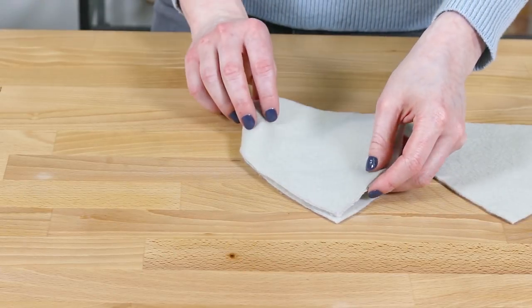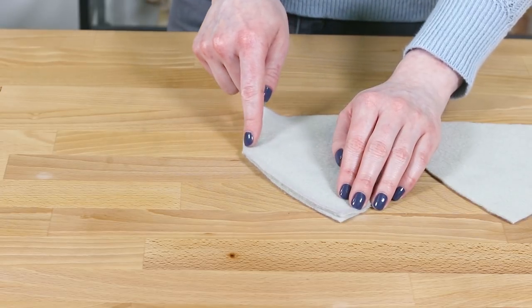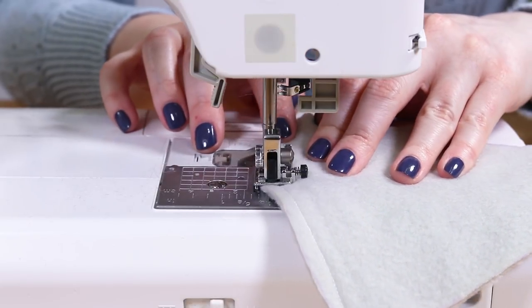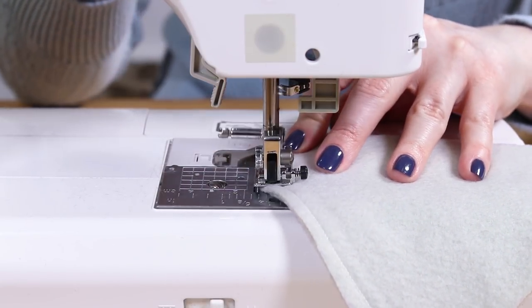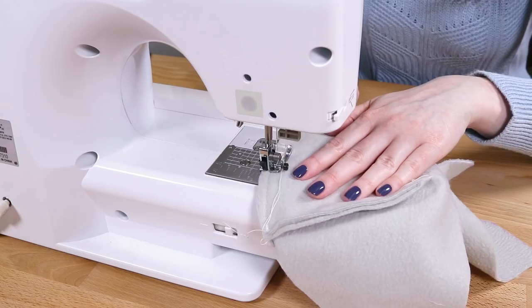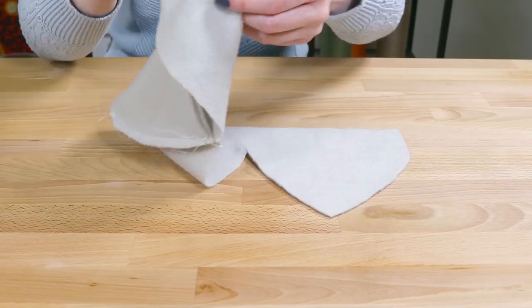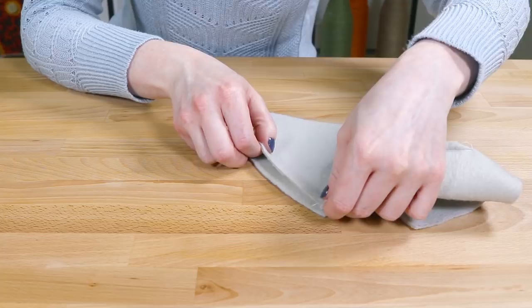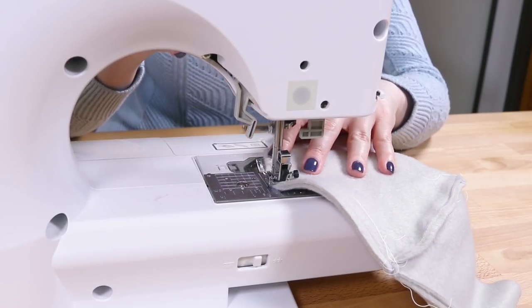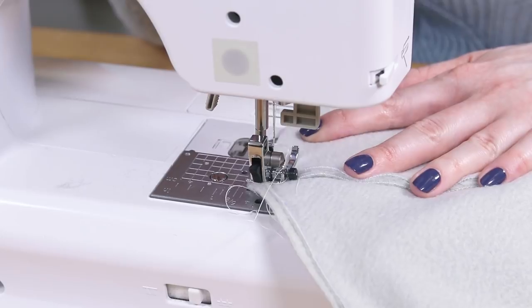Take the top piece and fold the first two triangles together with right sides facing. Sew down the side of the triangle with a 1¼ inch seam. Put the edges of the 2nd and 3rd triangles together and sew. Continue sewing the triangles together. When only the two ends remain, put them together and sew all the way down so the circle is completed.